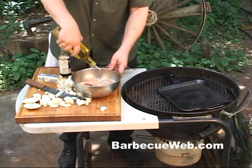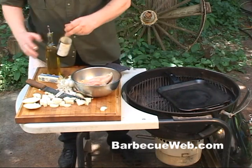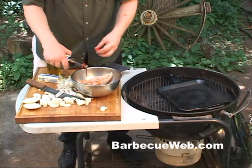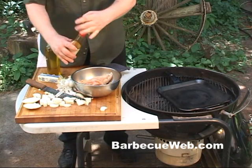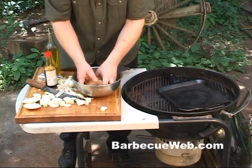First thing we want to do here is put some olive oil, cover your chicken breast with it, and then put on some soy sauce. You just want to coat it real well.